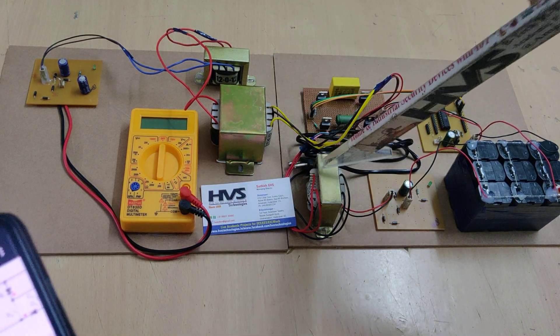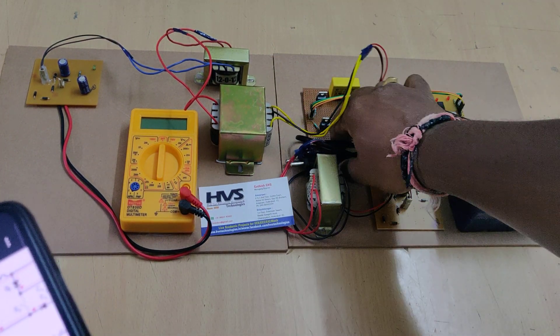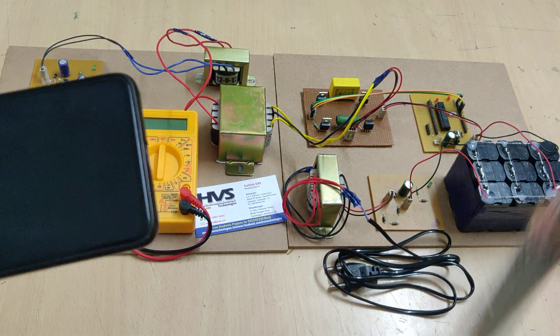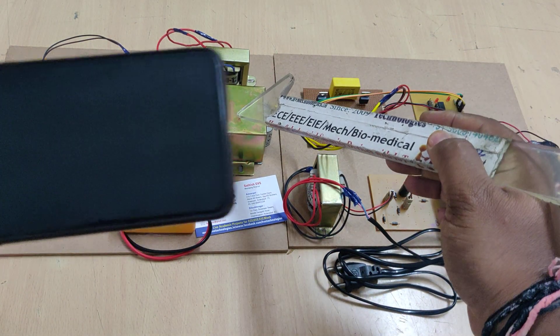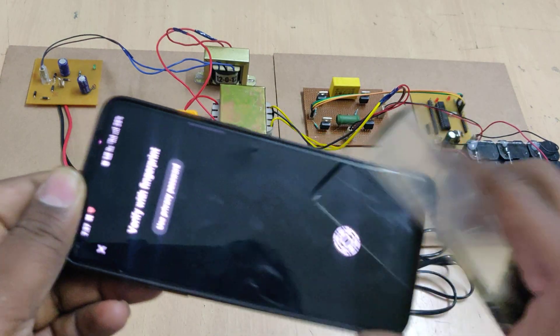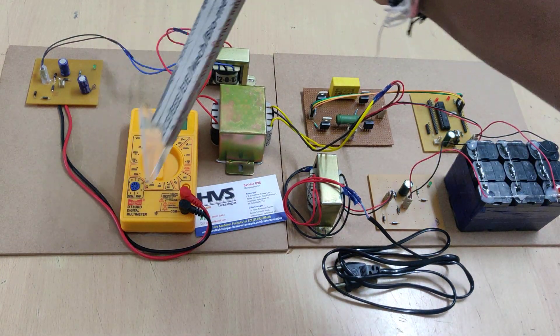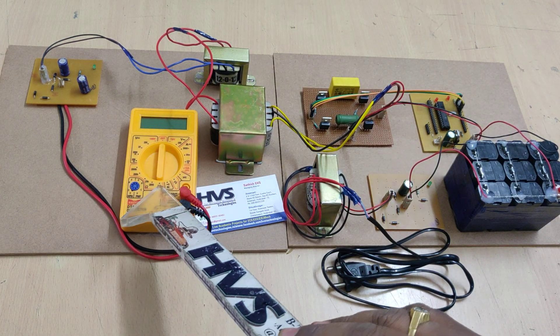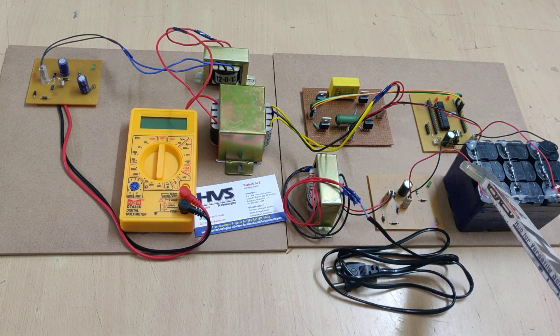There is another transformer here to charge a battery, which is not directly part of the project. The output from the main transformer is given directly to the load as a multimeter, and on this multimeter we can see how much voltage we are getting from the 12-volt input.